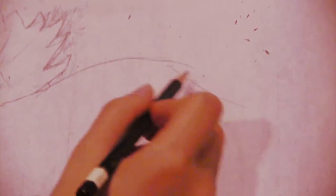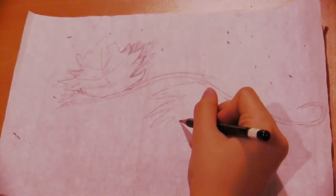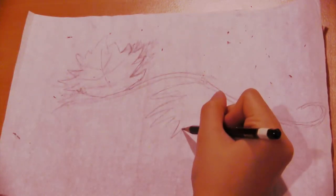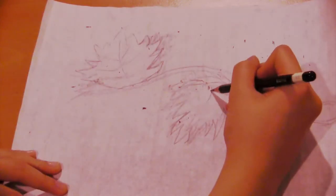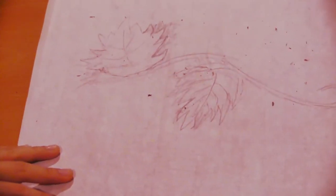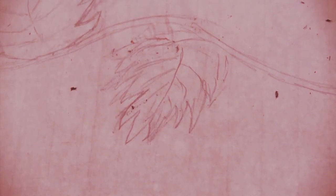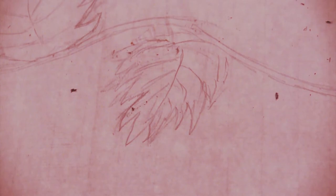Alright, so there's the first leaf. Now let's move on to the vine. We're going to start at the bottom of the leaf and curve it around. There's the big shape of the vine that we're going to use, and now let's draw some more leaves. And there's another leaf. I'm going to add some more leaves, but you can stop whenever you want. When you're done with drawing leaves and vines, we can move on to drawing the grapes.